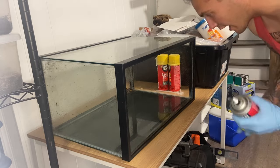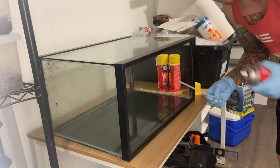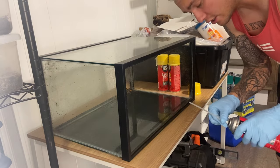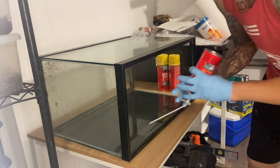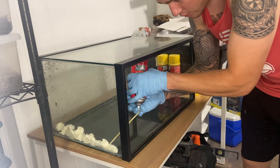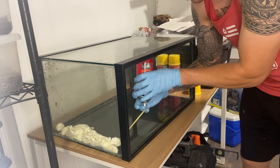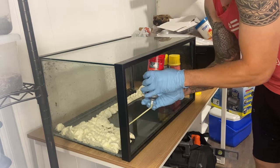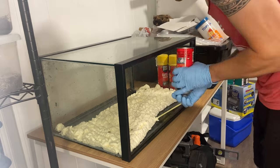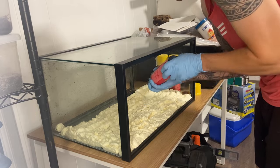To get this build started I got a little bit of Great Stuff foam here. I'm honestly not a fan of Great Stuff — I've had a lot of bad luck with it in past builds — but since it's not going to be a large build this should suffice just fine. We're going to go ahead and apply the foam all along what is going to be my original backdrop.